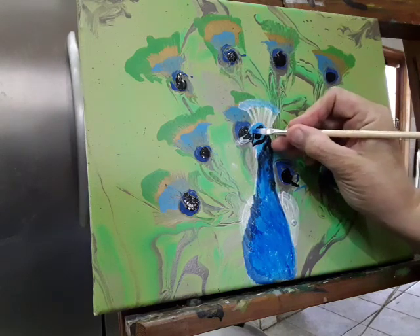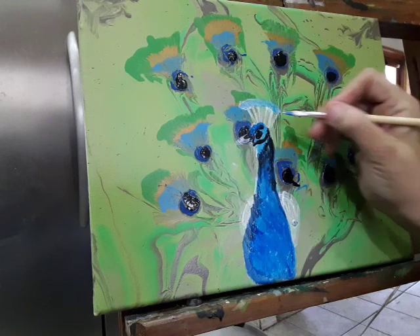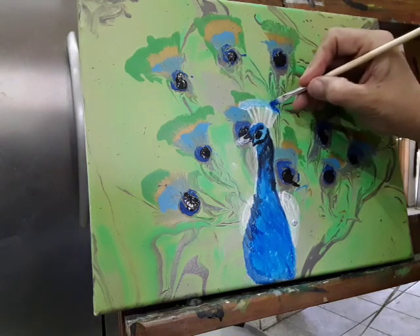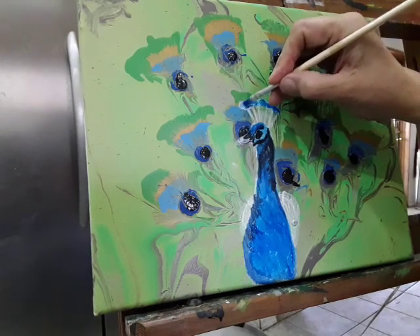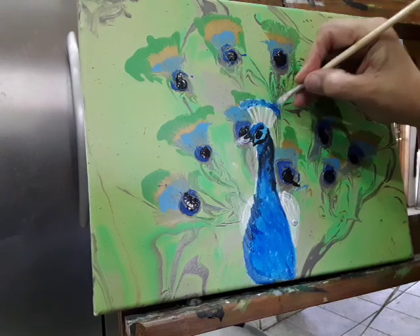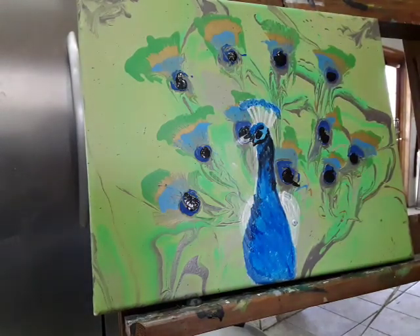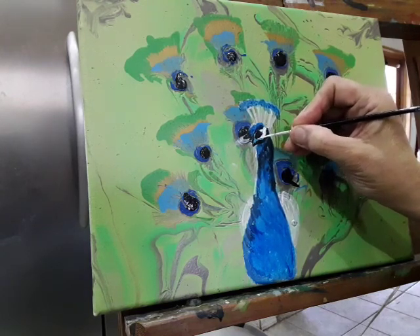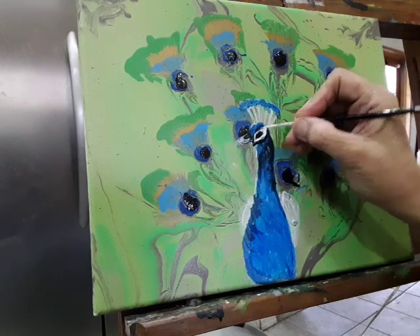Remember he's got those feathers on his head, so fill in a little bit down here and then up here. Right now he doesn't look like he has much because there's no white up there. So I'm going to put in a little bit of white around his face and his beak.